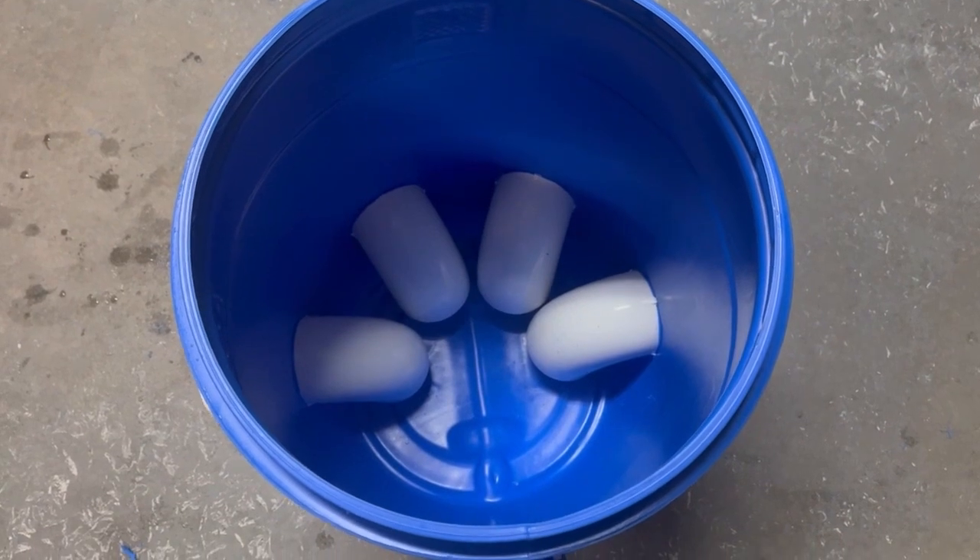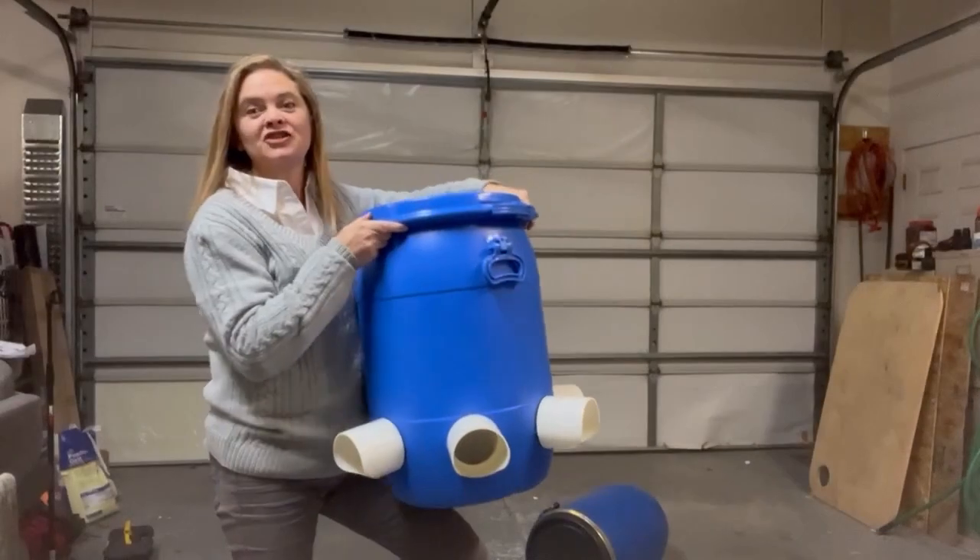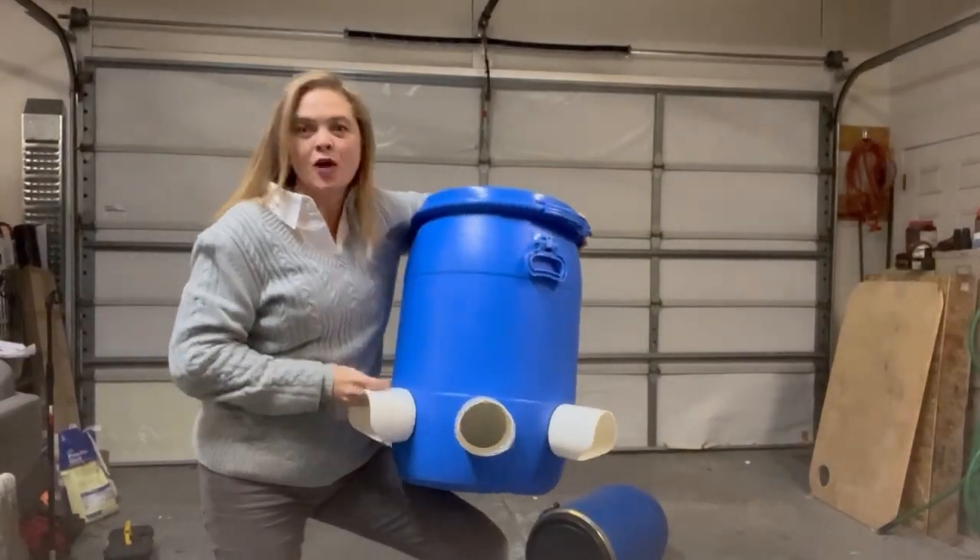This one has four feeder ports, but you could easily stick two more on the back and have six that go all the way around. Here is the finished product. These are very secure.